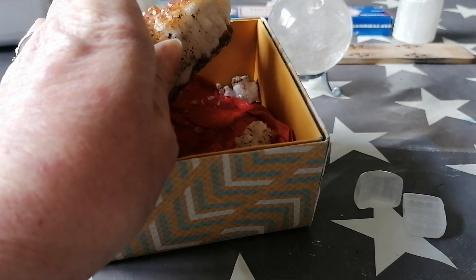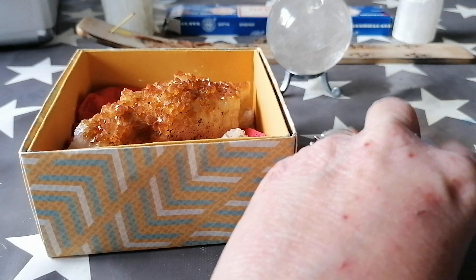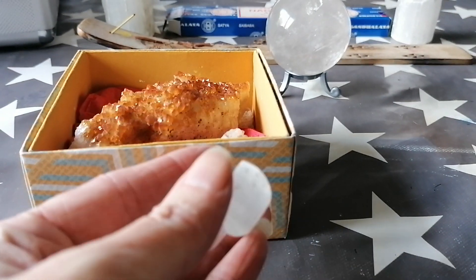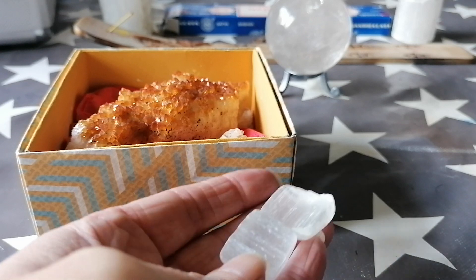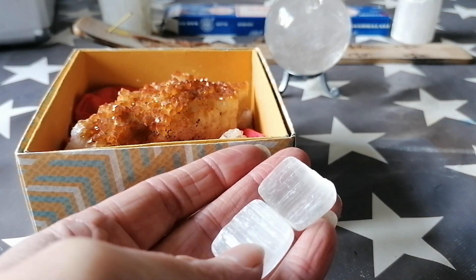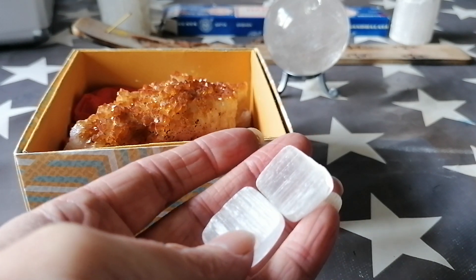There are several bits there in the box that have come off as you can see. This one I used to use when I had the market stall in Power Market, and I'd left it in the market stall one week, came back and it had cracked. Again that was probably a geopathic stress thing — it was hot and then it was cold because I only ever had the heating on when we were there, so during the week it was definitely cold in that place.